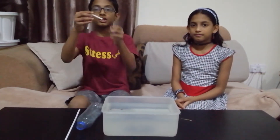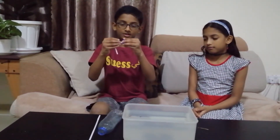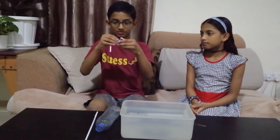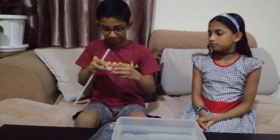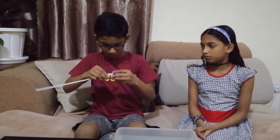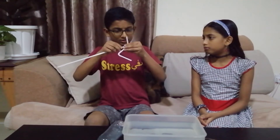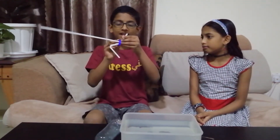Take the cap and take the small straw, which was a big straw cut into half. Now put the smaller part into the bottle cap. One hole should be at the top and the other hole at the bottom — like this. Then take the big straw and put it into the hole. There is a bending here — get that also through the hole.